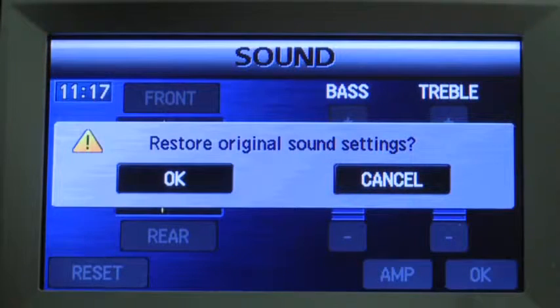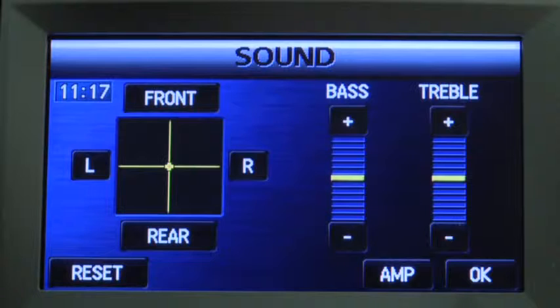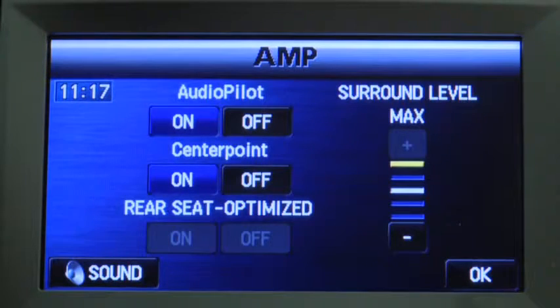Press the reset on-screen button to reset bass, treble, and balance. Press the amplifier on-screen button for AudioPilot and CenterPoint adjustment.